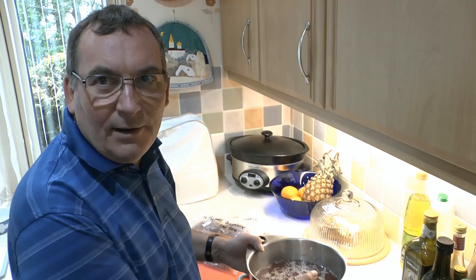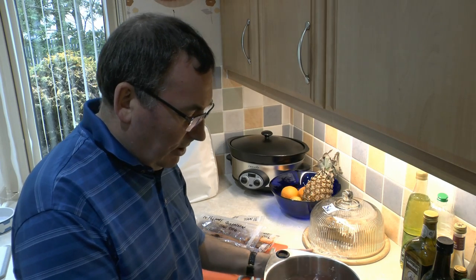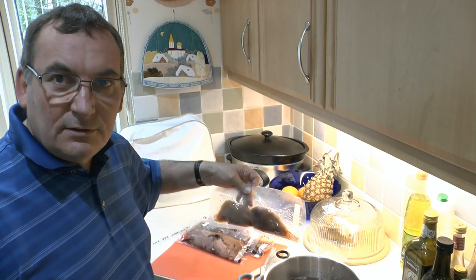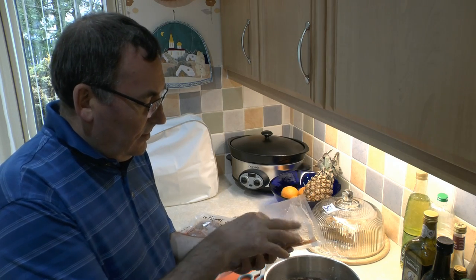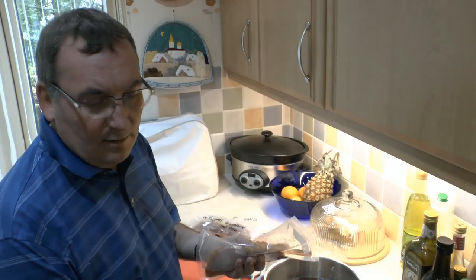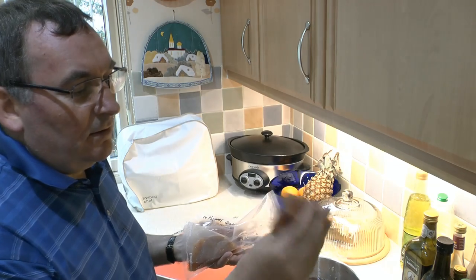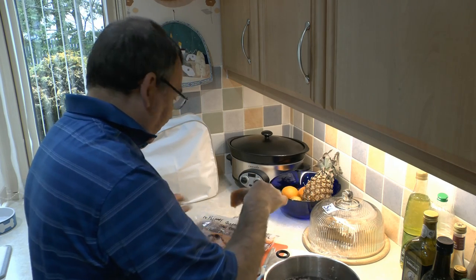The brine is out of the fridge — it's cooled down nicely, been in there about half an hour. Give it a quick stir. I've got the partridge and the pheasant here. These are partridge breasts already prepared from last shooting season — the breast meat, one side and the other. You can do this recipe with chicken as well; it'll work just as well if you don't like shot stuff. I'm going to put the partridge straight in there, straight into the brine.